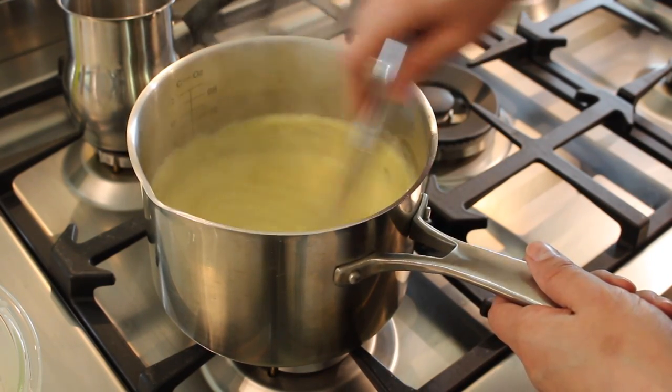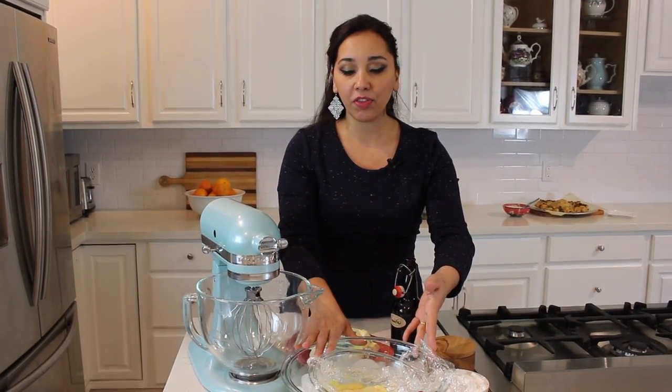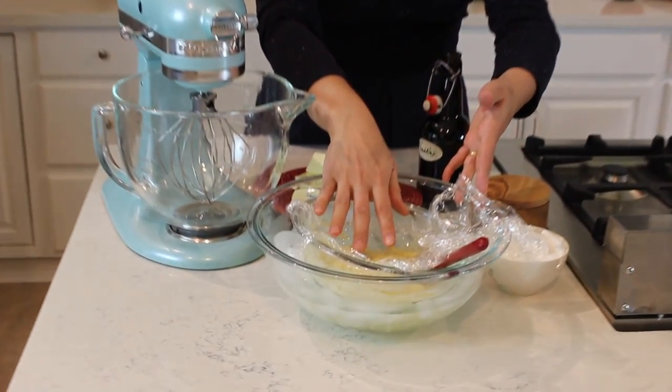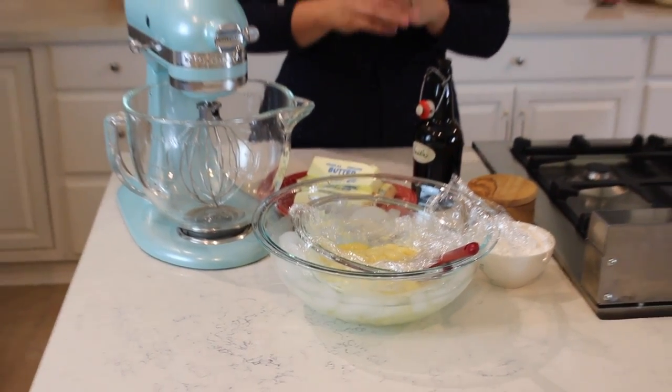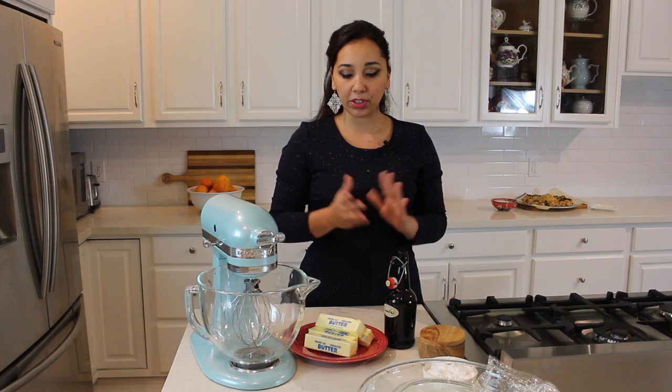I'm going to transfer it to a bowl and cover it with plastic wrap until it cools. The pastry cream needs to cool down quickly, so if you're in a hurry, take a bigger bowl, fill it with ice, and let the pastry cream sit in the center. Every five minutes, go in with a spatula and mix it around because the edges will cool faster than the center. Within about 15-20 minutes the pastry cream will come to room temperature.